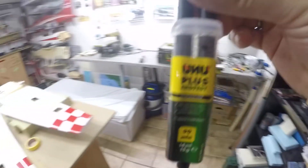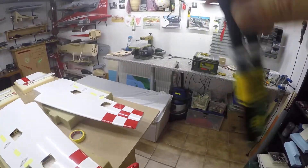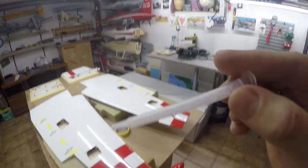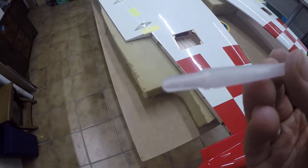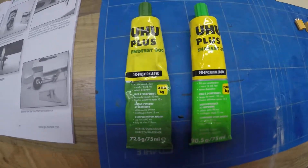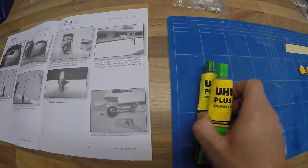You can buy it like this — you push this down and then the two glues, the epoxy and the hardener, mix together in this pipe here. There is something inside and when you push it down the glue mixes in this pipe. It's very cool — very good to work with when you have small things like this. I like this glue and it's very strong. You can also buy it in a format where you have to mix it one by one together. It's epoxy from UHU — very nice glue.